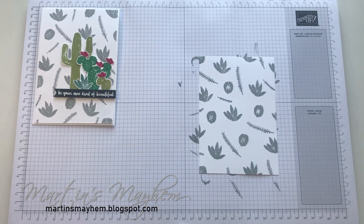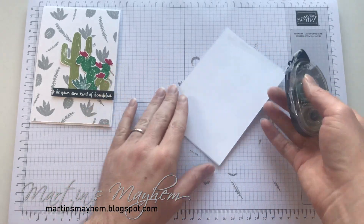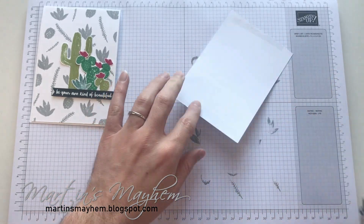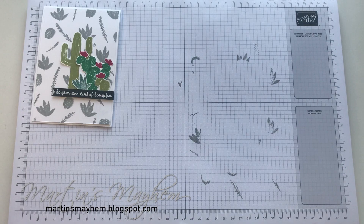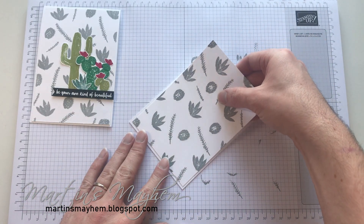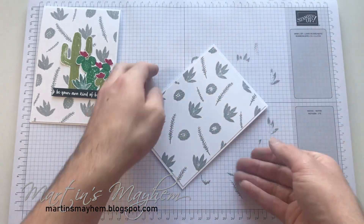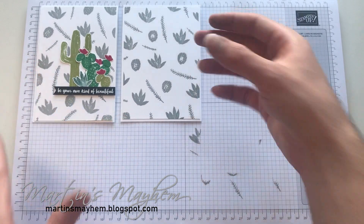So that's going to be attached onto our card base using a snail adhesive. Just flip it over, add the snail to the back, bring back your card base and line that up.